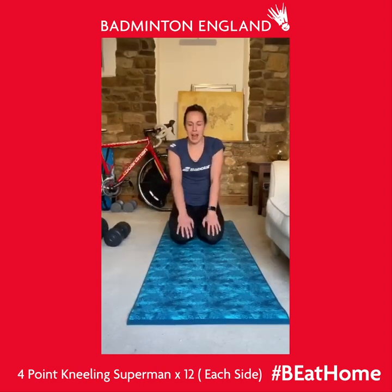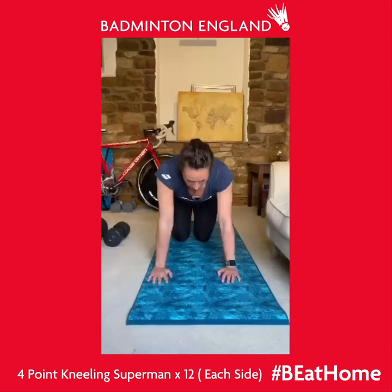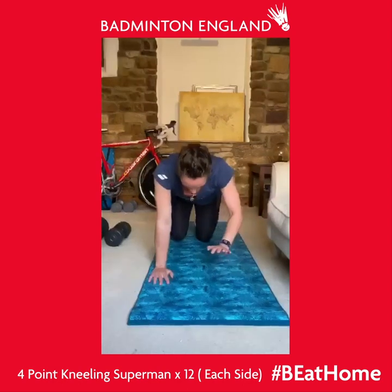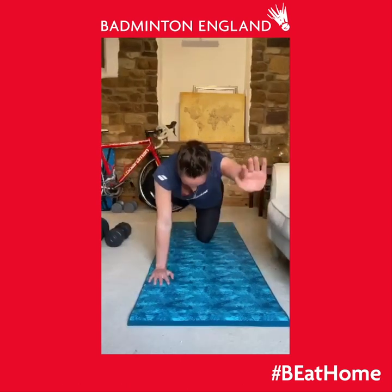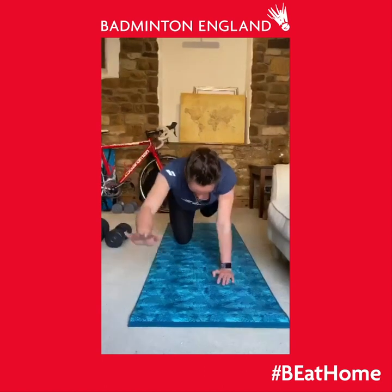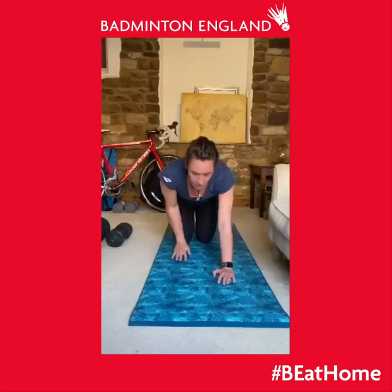Once you've done three sets of circuit one, let's move on to circuit two. The first exercise is the four point kneeling superman and this one's really important for strengthening your core and also coordination, so people can have fun with this one. On all fours, hands and knees, you're going to lift your arm and leg on opposite sides. Try and keep your back nice and flat as you do it.